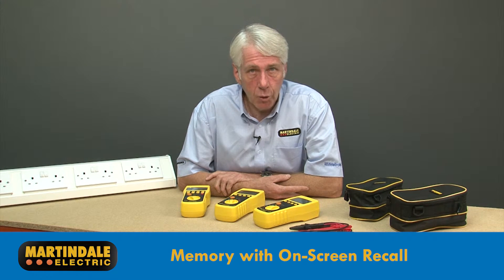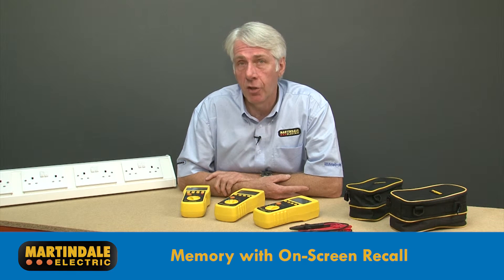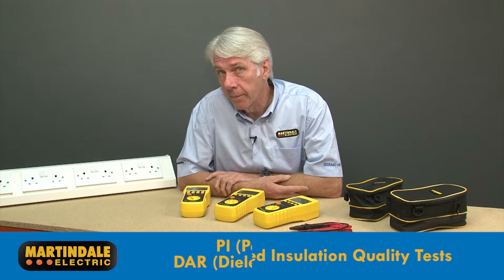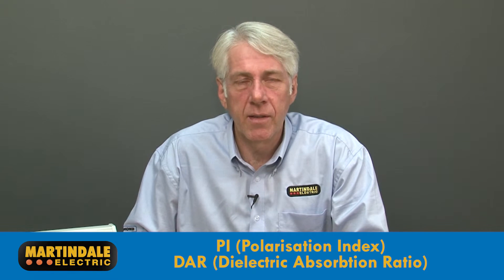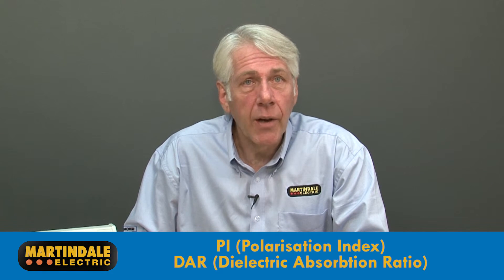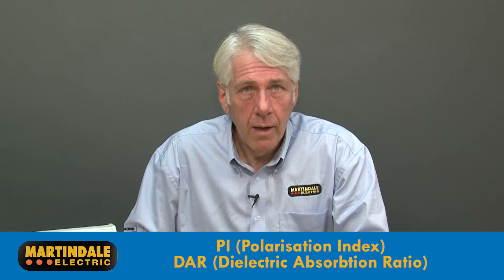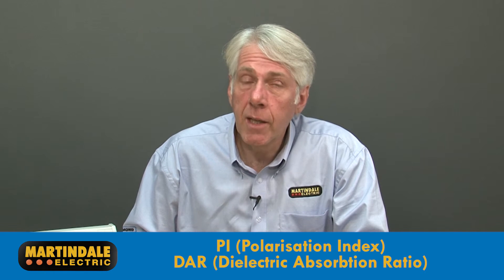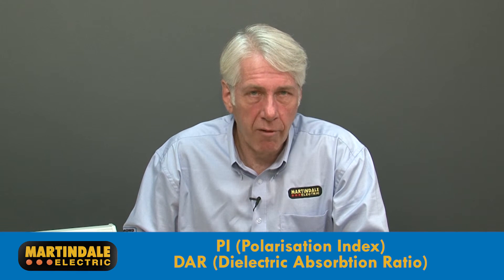memory with on-screen recall of results to assist with documentation, and automatic timed insulation quality tests. The timed insulation tests known as PI (polarization index) and DAR (dielectric absorption ratio) help to determine the insulation quality and are frequently used in industrial applications for motors and rotating machinery.